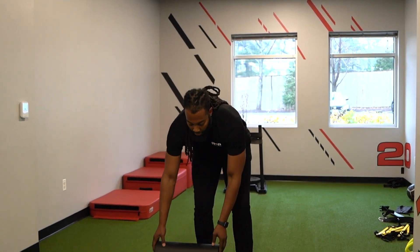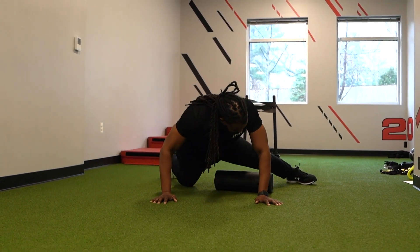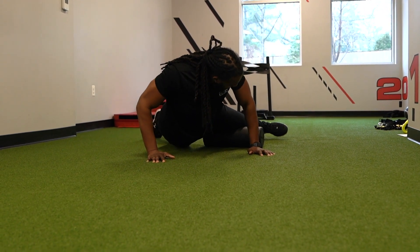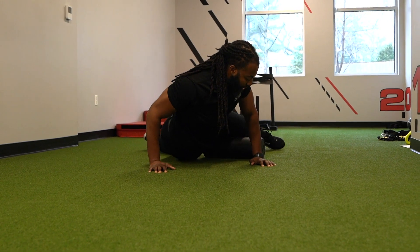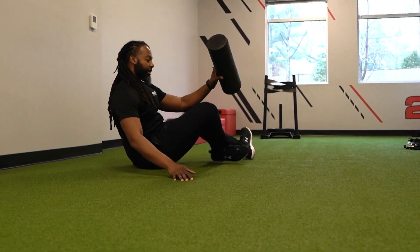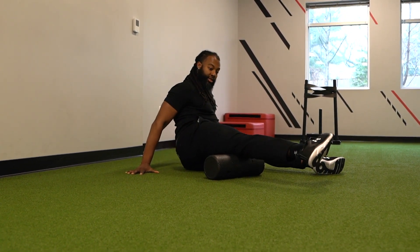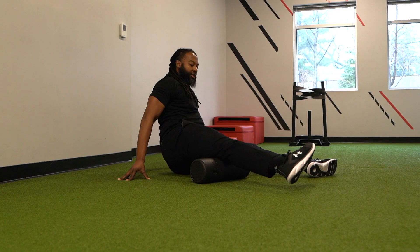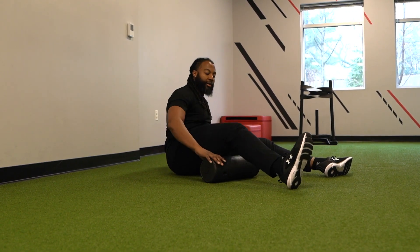We have our handy dandy foam roller. We're going to look for that inner thigh area, get it right on that section there, and you're rolling up and down. You can change the angle — a little bit more towards the top of the thigh or more towards the backside. You can also get onto the hamstring and then just turn your leg and roll in this fashion — either sitting up or on your stomach. About 30 seconds to a minute each side.